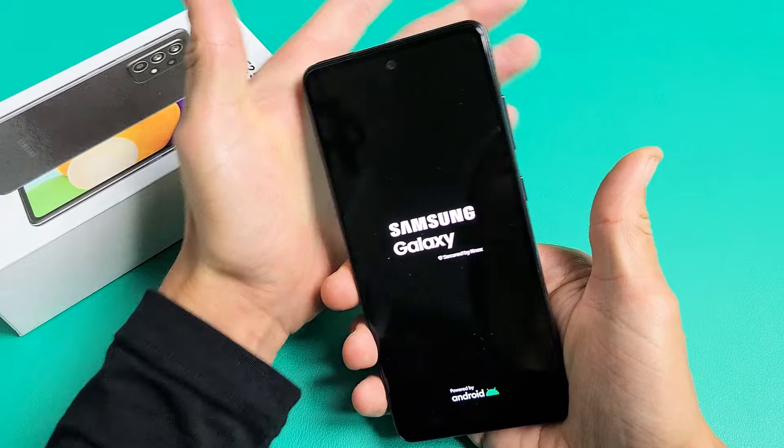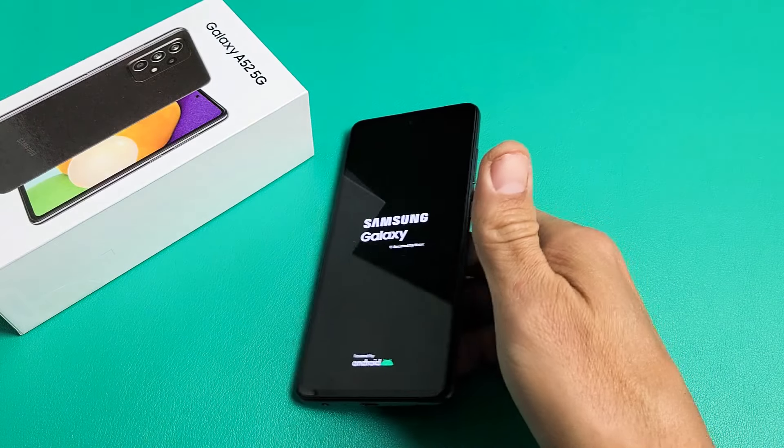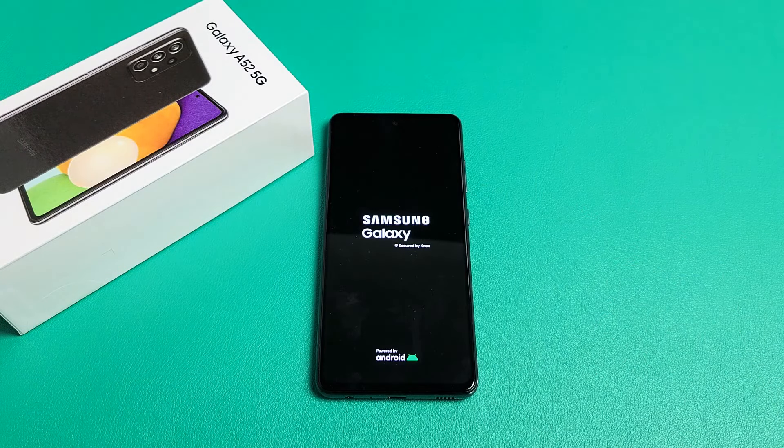There it is — go ahead and let go, and you just forced your A52 to restart. Questions or issues? Comment below.